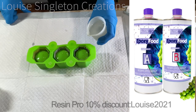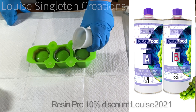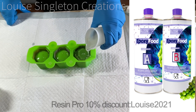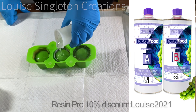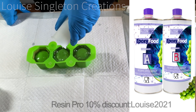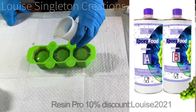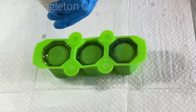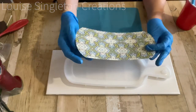Once all the paper was in I was ready to add the clear resin. I'm using Epoxy Food resin, which is food safe — specifically for cold snacks, not hot snacks. If you'd like all the details about the food safety you can go on to the Resin Pro website; they've got all the certification and information. As you can see there are lots of very big bubbles coming to the top — that's all to do with the paper and the air that was trapped in there. Don't worry about that, they all come to the top and the end result was fairly clear.